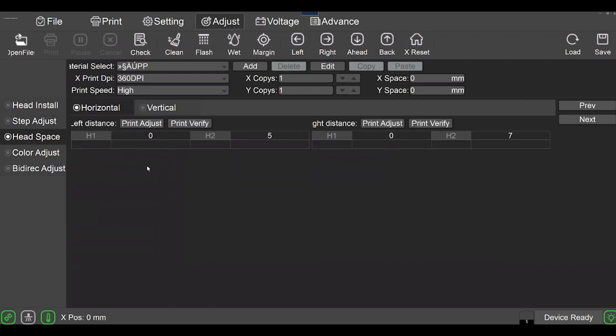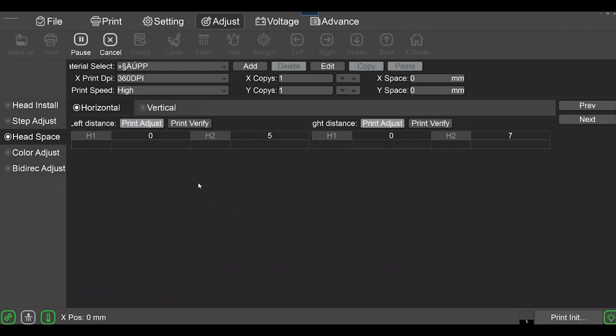Head spacing is where you check horizontal and vertical alignments with the heads. I normally print them in order — I do the horizontal left, then print adjust on the right distance, then the vertical. The vertical only has one option. I'm going to go ahead and click 'Print Adjust.' The only options at this stage are to pause or cancel the print job as it sends to the printer.